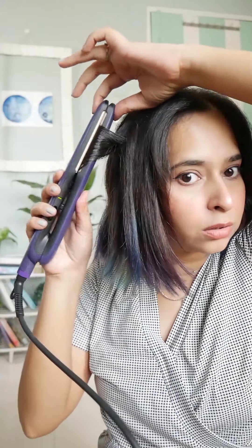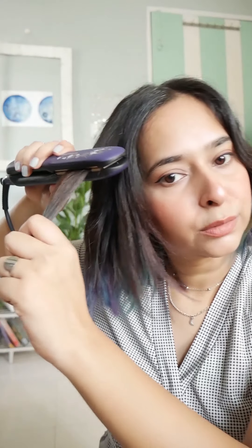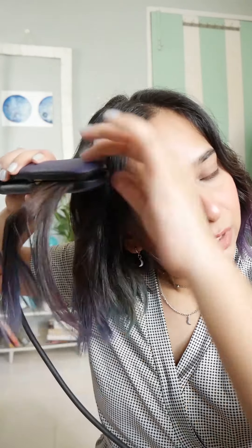Now, this side. I'm not really curling all of my hair, just some strands. I just drag it downwards and there it is. And then leave. I have bangs here and I have to take care of that. Just drag it like that and leave it in that position.